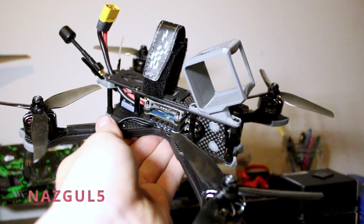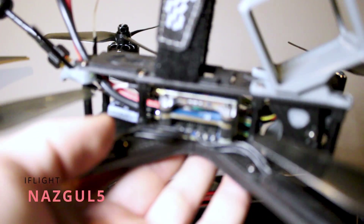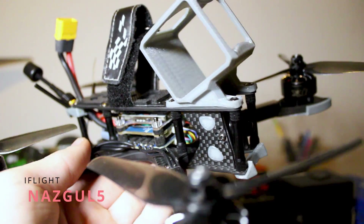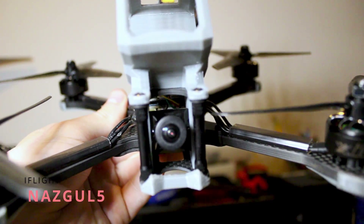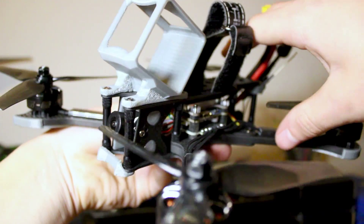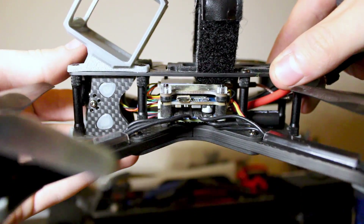First off we have the drone. This drone is awesome for anyone getting into the hobby or even someone who's been flying for a long time. At this price point this thing provides a really awesome quality.